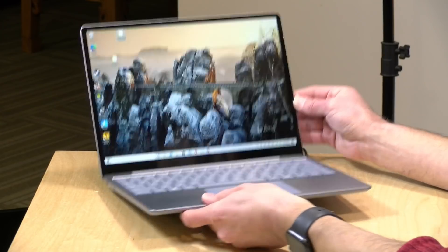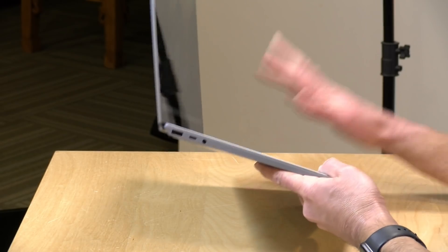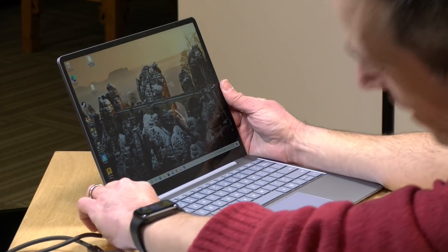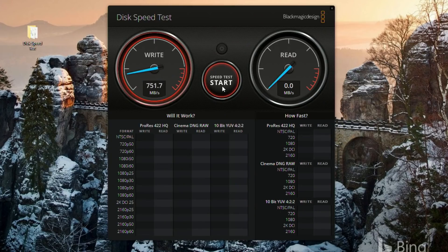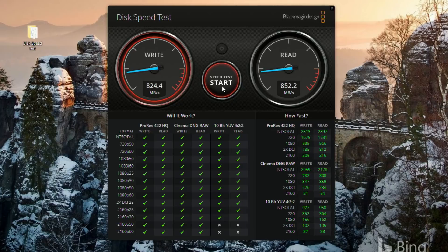Now we've got the Surface Laptop Go out — a lightweight Windows laptop with a USB Type-C port and a traditional USB-A port. This one does not have Thunderbolt; it is just a USB-C computer. We're going to plug in the Thunderbolt cable and see what happens. The drive mounted itself. Running the Blackmagic disk speed test, we're well under what we saw on Thunderbolt-equipped PCs, but over USB we're doing pretty well, making use of the 10 gigabits of bandwidth available. It's nice to see it works on both Thunderbolt and USB, making the best of whatever connection it has.